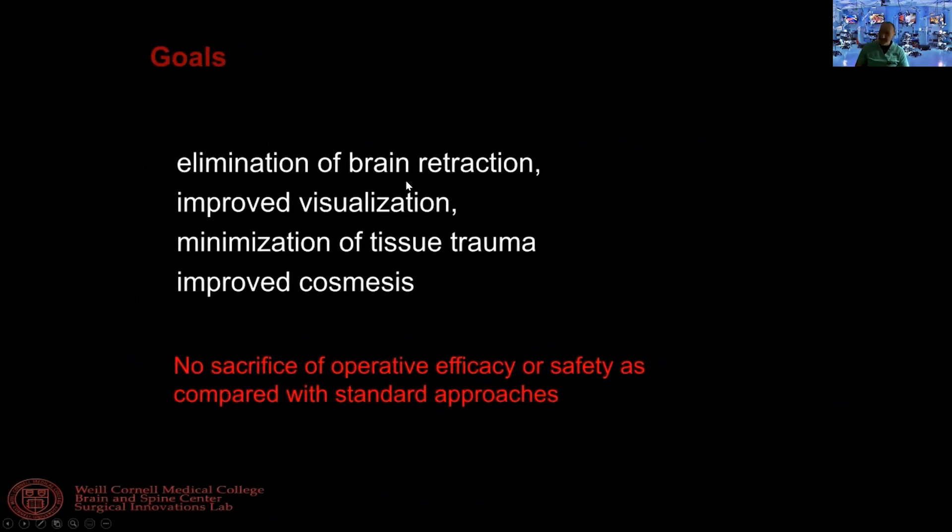So that eliminates — or rather minimizes — brain retraction, improves visualization, and gives you minimization of tissue trauma and improved cosmesis.